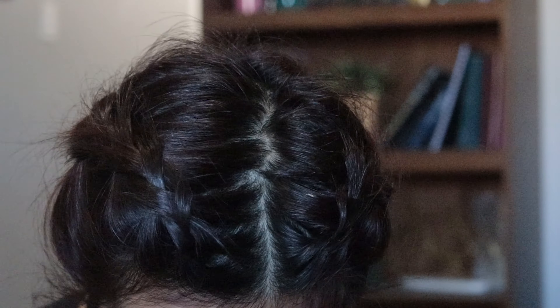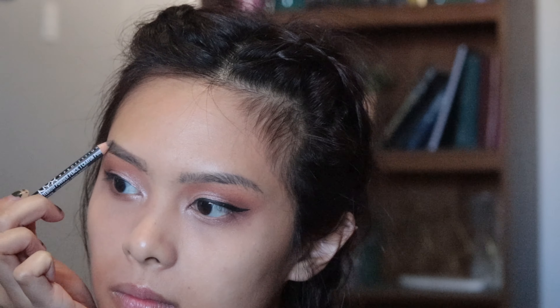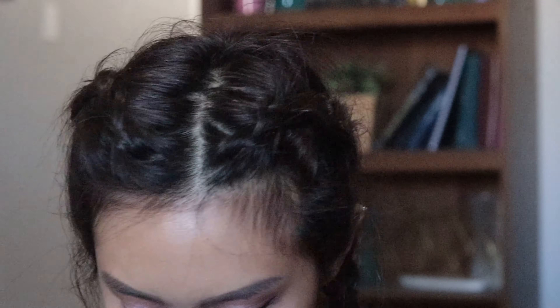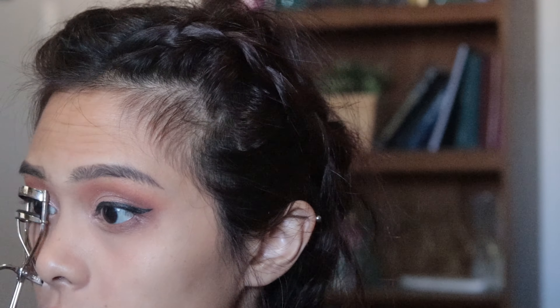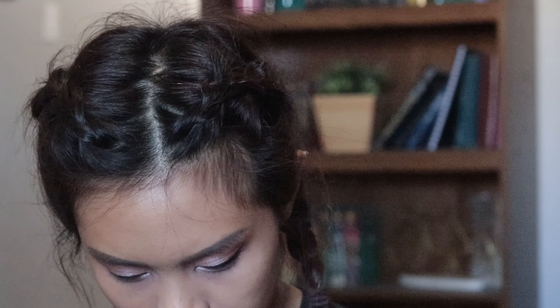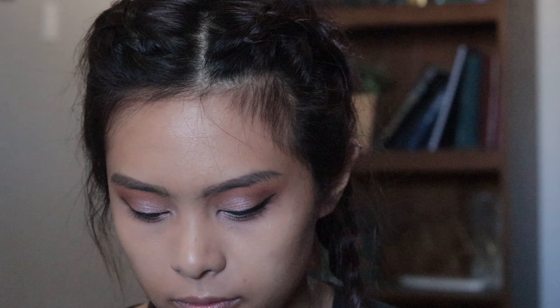For my eyebrows I used the NYX Eyebrow Powder Pencil in the color Ash Brown. All I do is lightly line my eyebrows, fill in some of the bald spots, and take the brush on the end to blend it out. Here I am again curling my eyelashes. My intention was to put on false lashes but one of the eyelashes broke taking it off the packaging, so I just put on mascara.